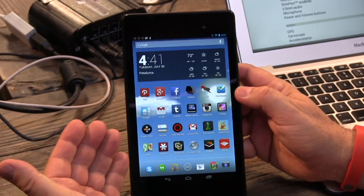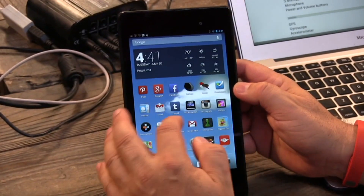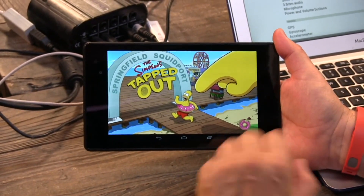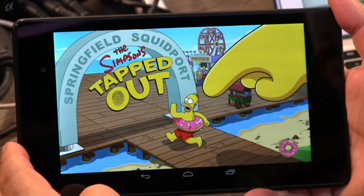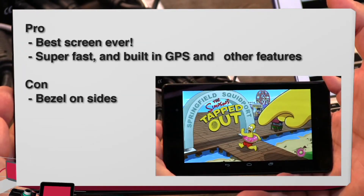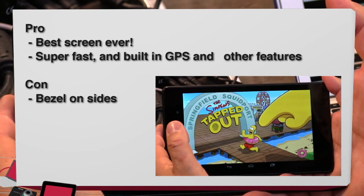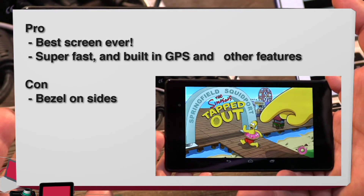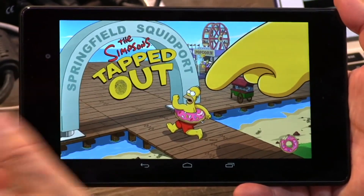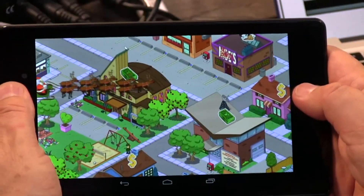I'm pretty happy at $229 with this 16-gig tablet. Let me give you pros and cons. Pros: the best screen ever at 323 dots per inch, it's super fast, video games are great on it. I kind of bought it as a dedicated Simpsons Tapped Out playing machine, and at that price you almost could — Simpsons Tapped Out runs so beautifully and smoothly on here, the detail is fabulous. There's also built-in GPS, which is nice — Apple does not put GPS in its Wi-Fi-only models. So you can use Google Maps. There's also a gyroscope, accelerometer, compass, and ambient light sensor. This is a loaded device — a huge amount for an amazingly low price.